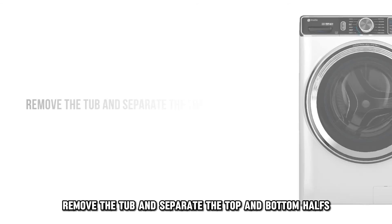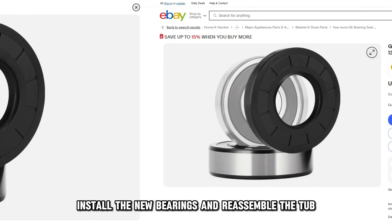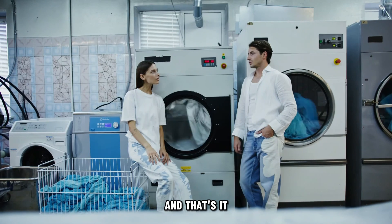Now remove the motor. Remove the tub and separate the top and bottom halves. Remove the faulty bearings, install the new bearings, and reassemble the tub and the washer components in the same order. And that's it.